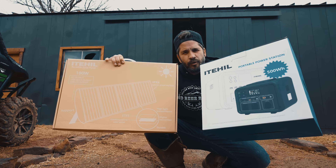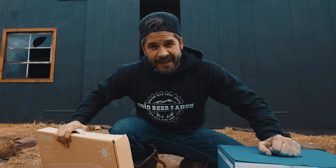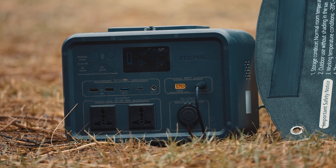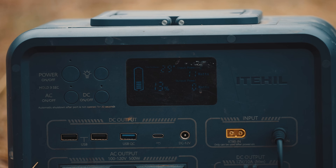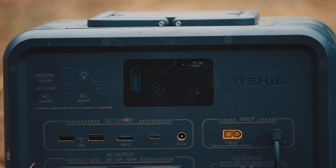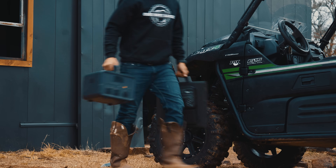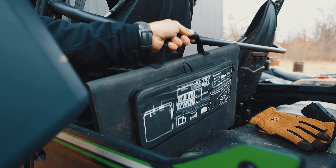Today let's do a review for off-grid power. I wanted to show you this awesome 500 watt power station and how I use it in my day-to-day life. I actually use this, and compared to most battery bank setups I've used, this is my favorite one. It's lightweight so I literally take this thing everywhere.